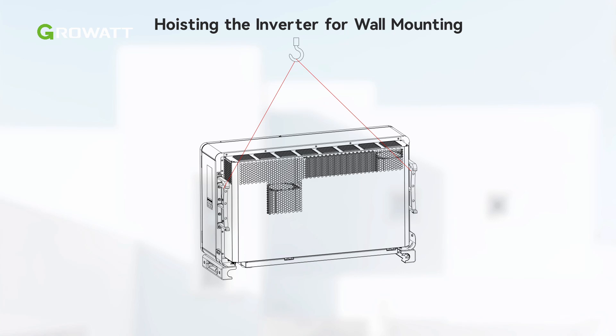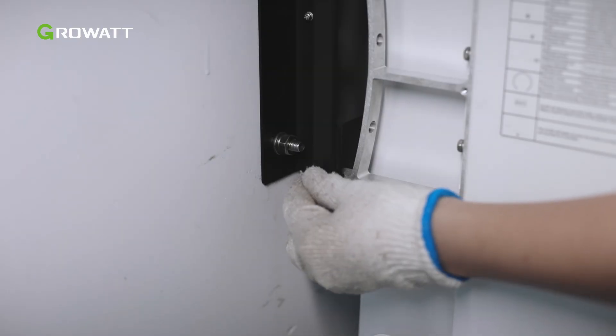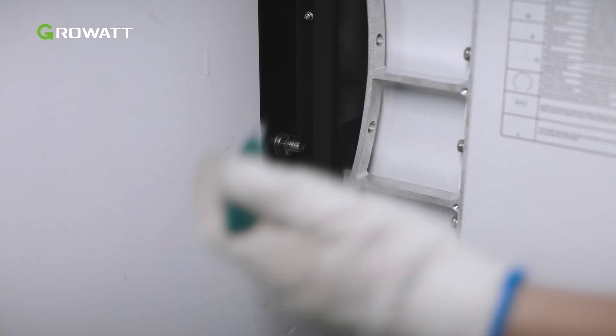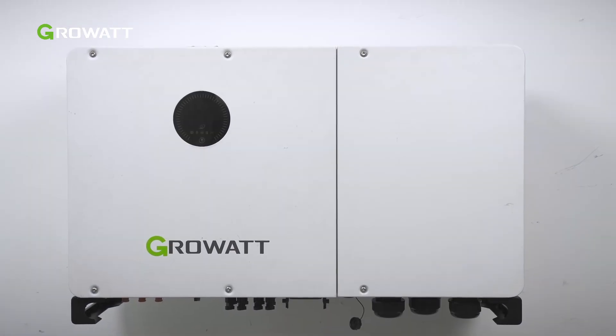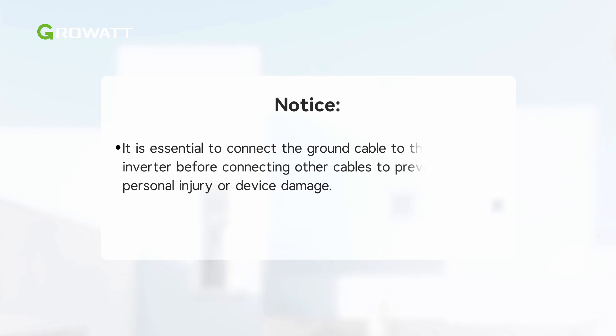It is recommended to hang the inverter with a rope for wall mounting. Please ensure the rope is strong enough to carry the weight of the inverter. After mounting the inverter onto the wall mount bracket, install the bolts and tighten them. Please check if the inverter has been properly mounted and all screws tightened. It is essential to connect the ground cable to the WIT inverter before connecting other cables to prevent personal injury or device damage. Before starting wiring, make sure it is safely and firmly grounded.